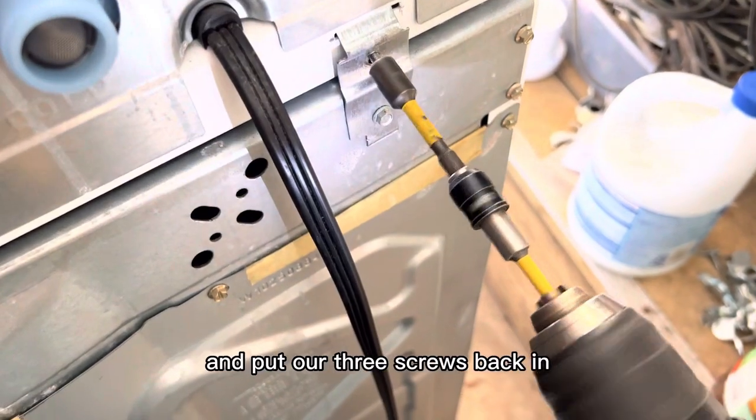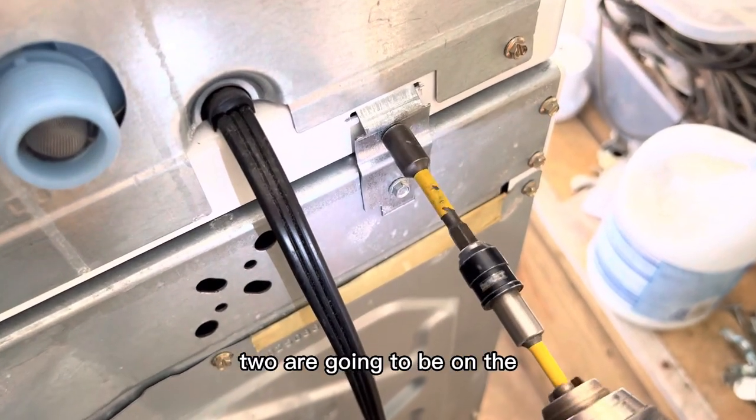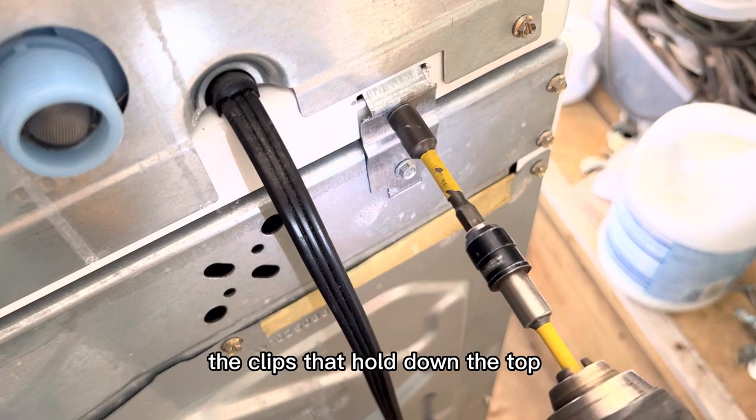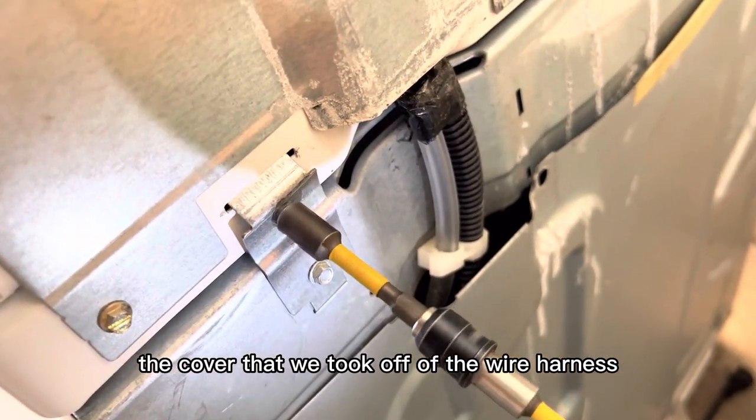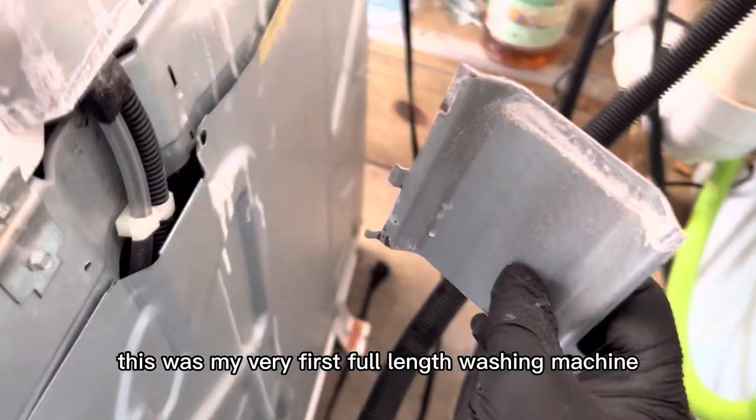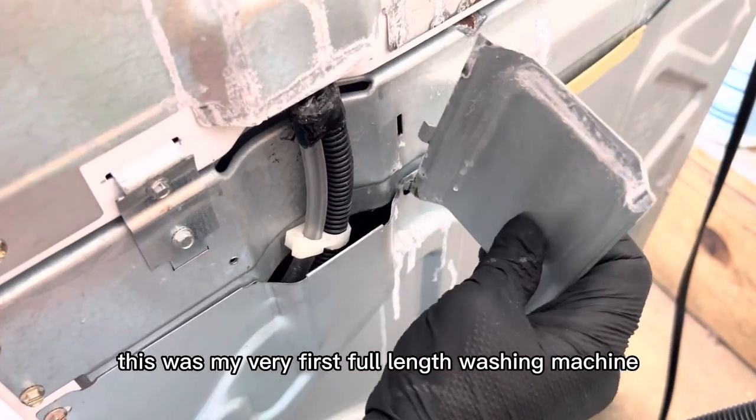Then we can go to the back and put our three screws back in — two are going to be on the clips that hold down the top, then of course the cover that we took off of the wire harness and the pressure sensor tube in the back right there.